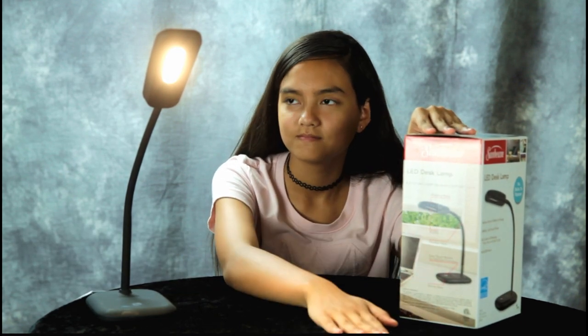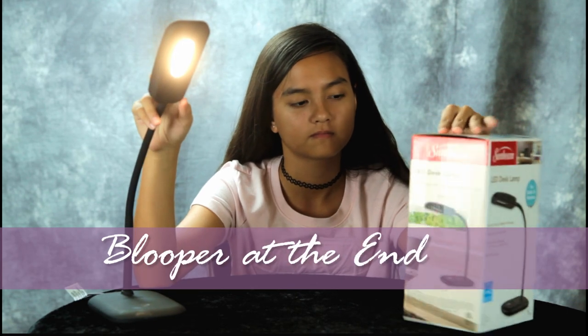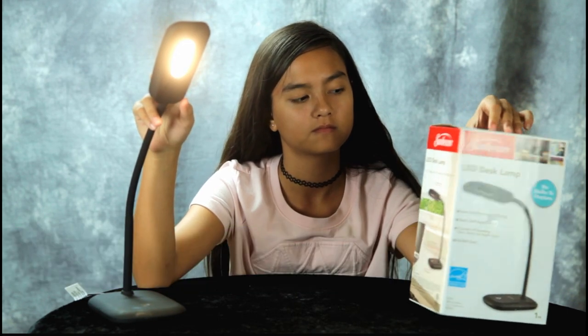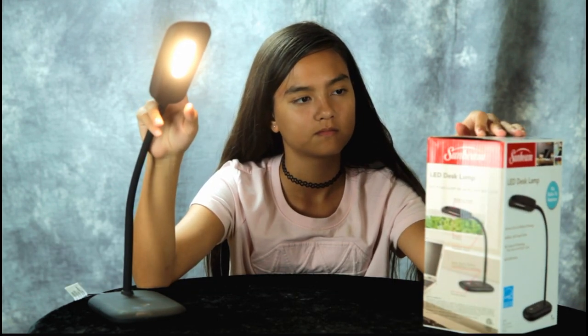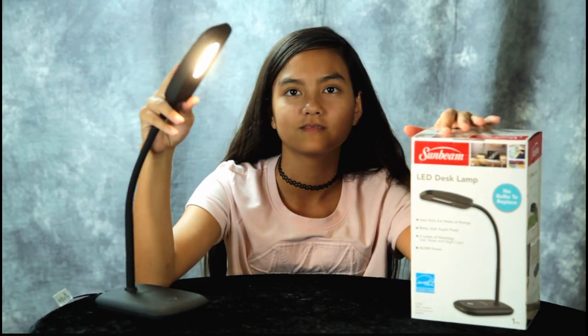You never have to replace the bulbs — these are LED bulbs rated to last 36,000 hours, so this is a deal where you can't go wrong. If you get a chance, go to Dollar Tree and pick up one of these desk lamps. Thanks guys for watching, bye!